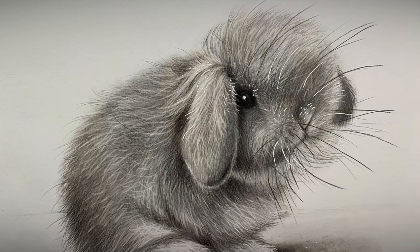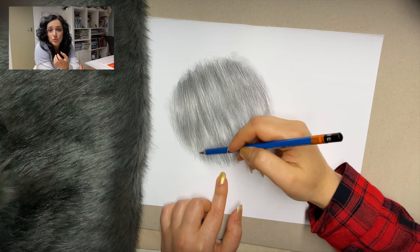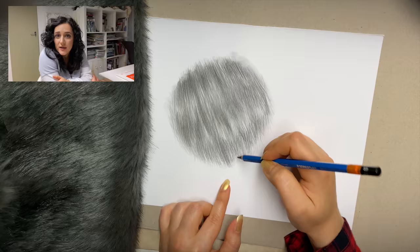Thank you so much for joining me today. Welcome to a very relaxing and very creative tutorial. Today I will show you how to draw a rabbit — it's going to be a very cute little bunny — and I will show you all the tips and tricks on how to create a specific look on the fur. This tutorial is a follow-up to that fur video I posted a few weeks ago, where I described in detail how to draw fur to create a very realistic look. To follow up from that, today I have chosen a great little rabbit as our subject matter.